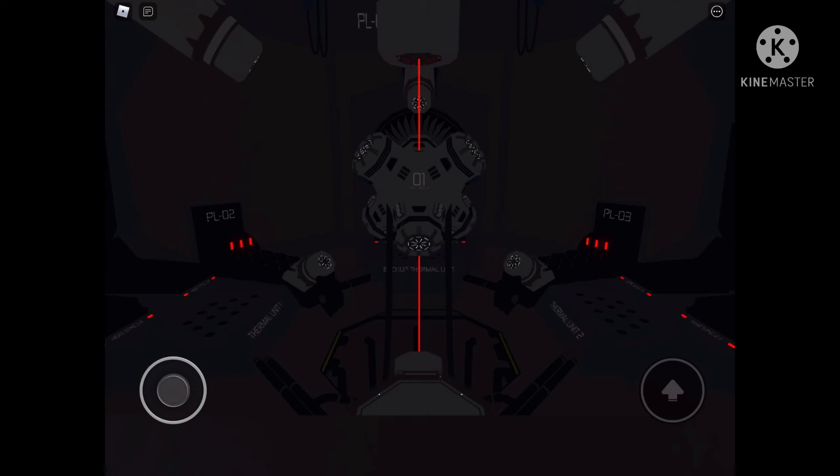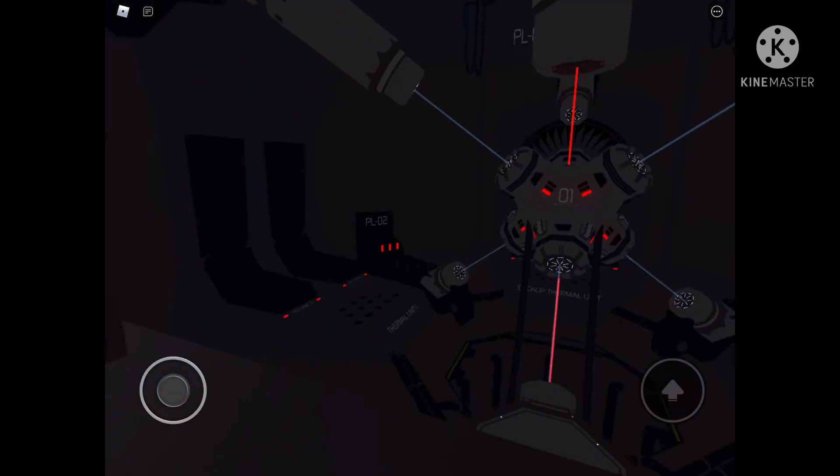Attention, dark matter reactor core ignition sequence initialized. Please vacate the core chamber immediately. Activating power lasers. Power laser: one, two, three, four, five, six. Online. Copyright Australian Broadcasting Corporation.